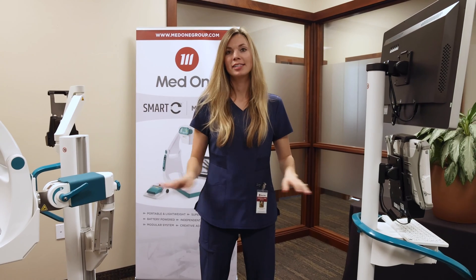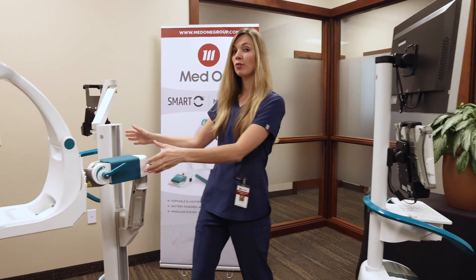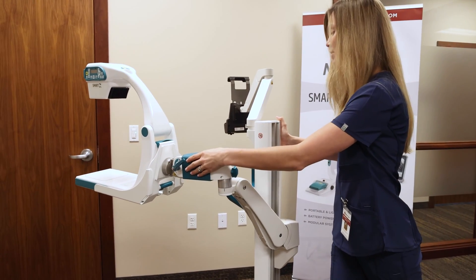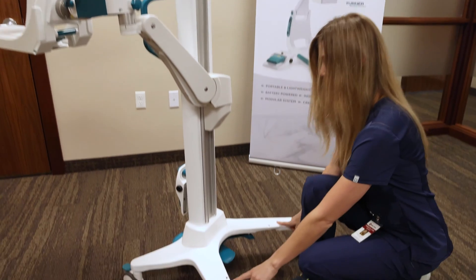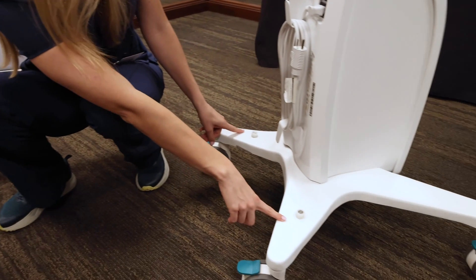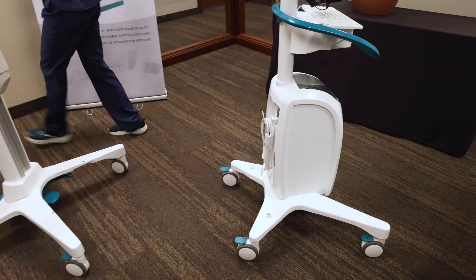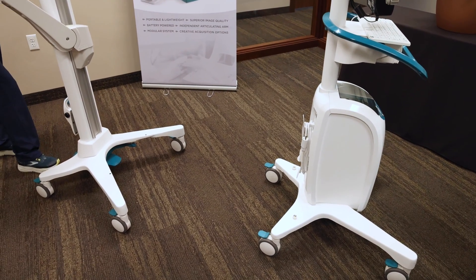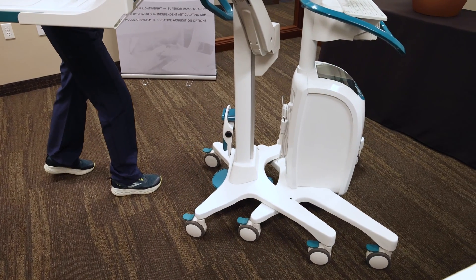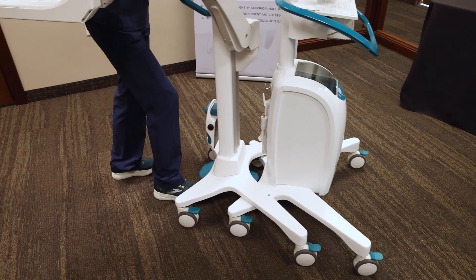The monitor cart and support stand fit together for easy movement and small storage footprint. First, move your Smart-C out of the way by positioning it towards the handle of the support stand. Next, look for the arrows on the front of your support stand and line those up with the alignment pins on the back of the monitor cart. Taking the handle of the support stand, push it forward until the two latch into place. Now you can easily move the system wherever it needs to go.